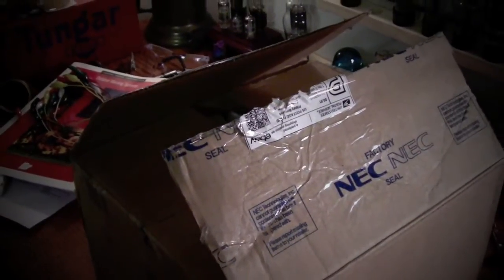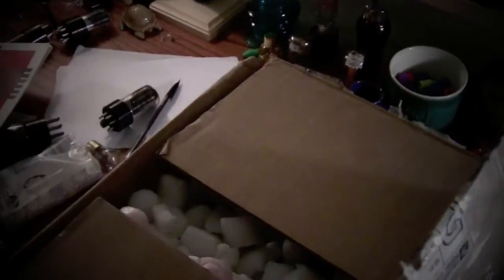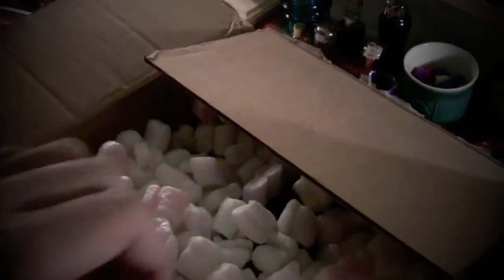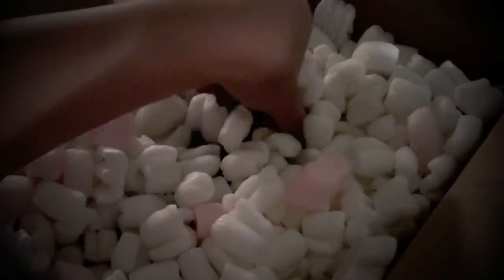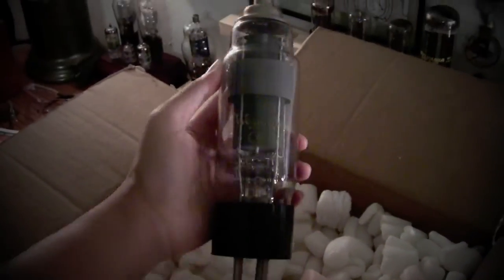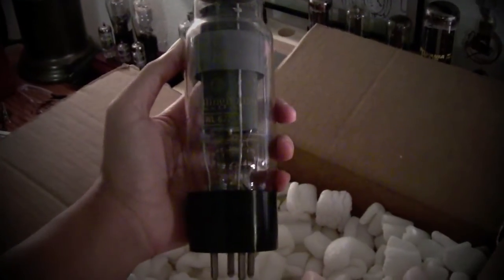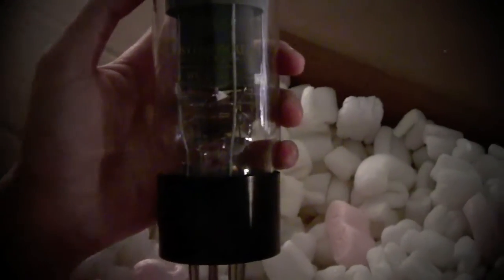I got another fun thing today. I bought another tube and I just couldn't wait so I did open it, but here's kind of a fake unboxing. It's a big one. Westinghouse Thyratron, I believe. WL672.